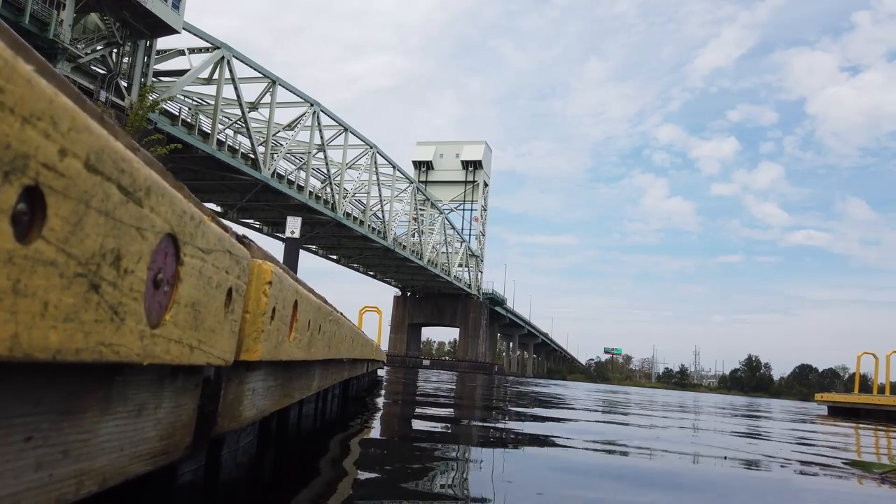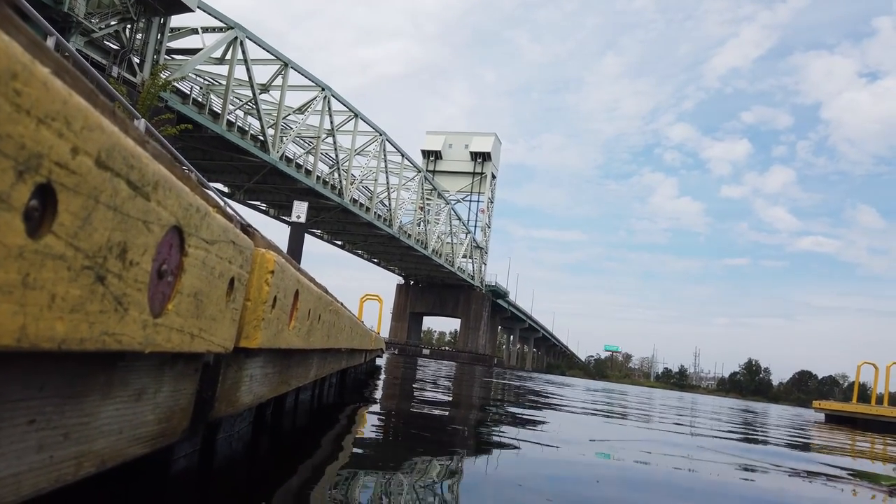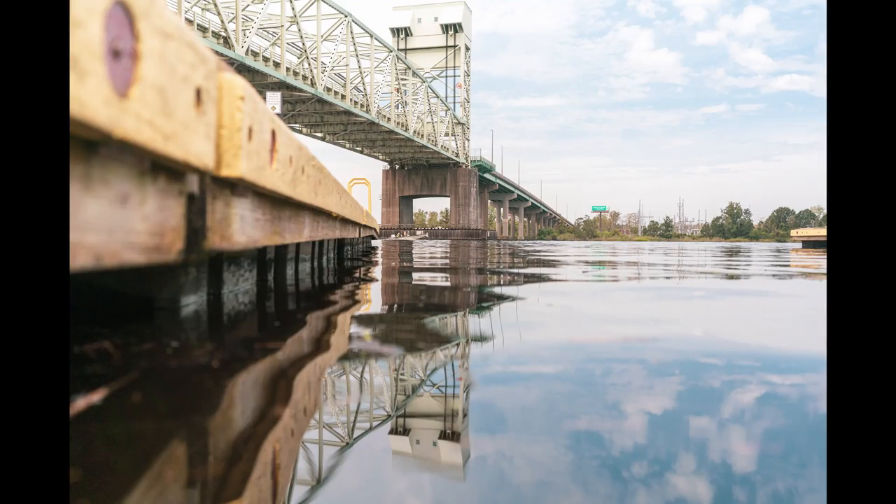Let's see if I can get what I wanted, which is the water and the reflection. Want me to go vertical?